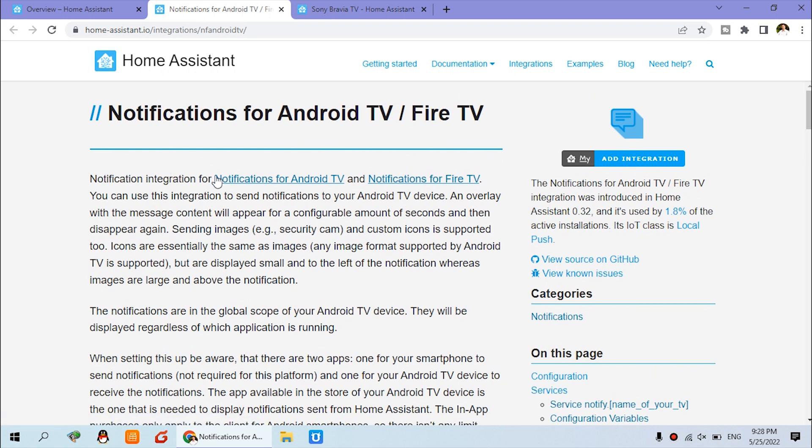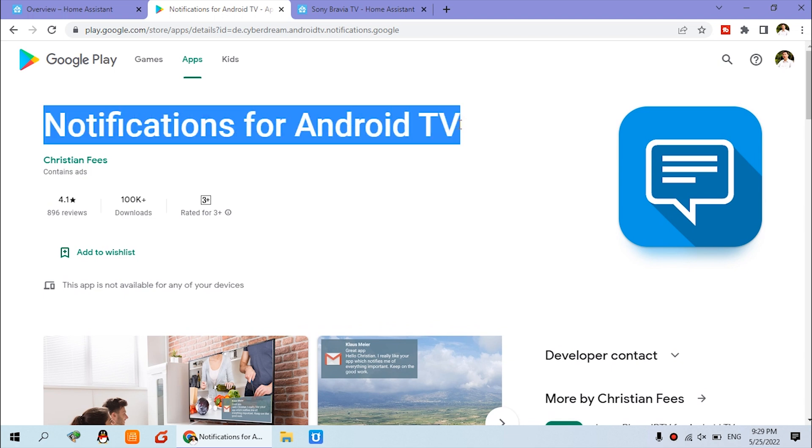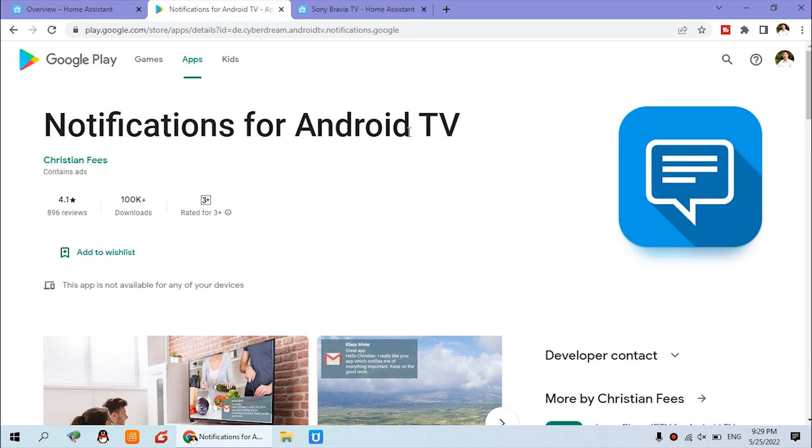You can just install the 'Notifications for Android TV' app. You can let your TV download this application from the Google Play Store, or you can use Google to search for the application, download the APK file, and install it from an SD card inserted into your TV.